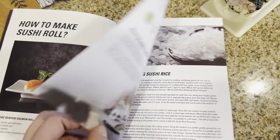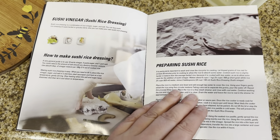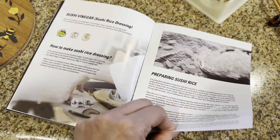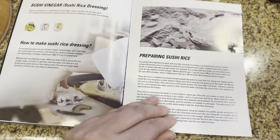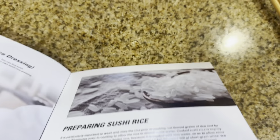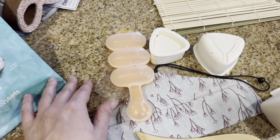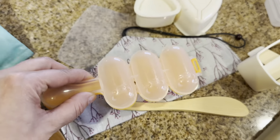As you can see, it shows you step by step how to do it. And then you have all these different molds and stuff — if you want to do that, that's what these kind of things are for, just for different shapes of sushi, depending on what you want. And then it tells you how to prepare the rice and everything.